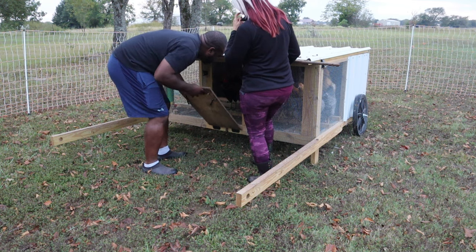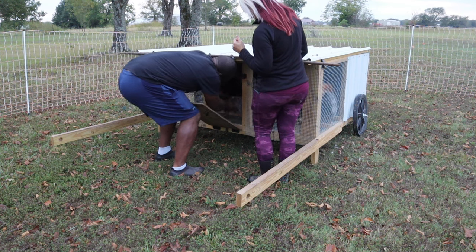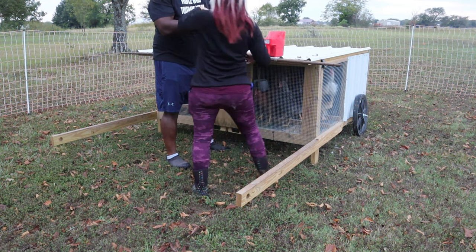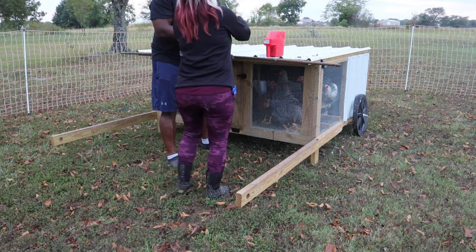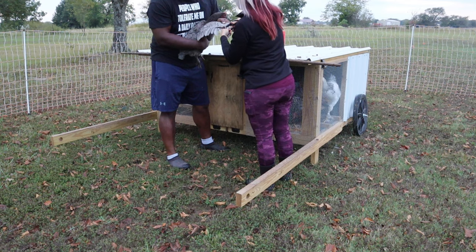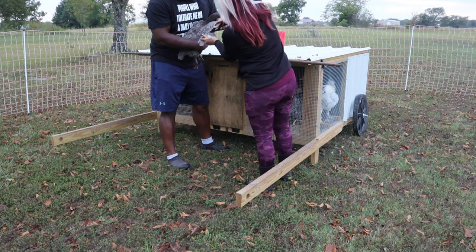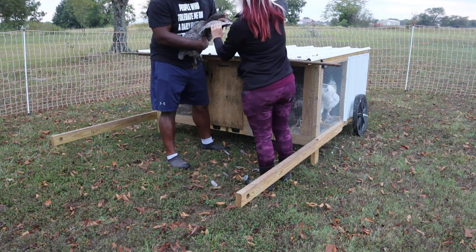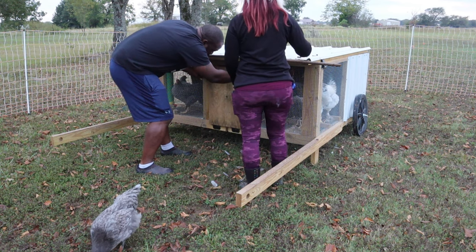One at a time — who's first? Come on, come to me. This does not hurt them at all — you just want to do one wing. This just knocks them off balance so they don't feel comfortable with their flight. Alright, one down, a lot more to go.